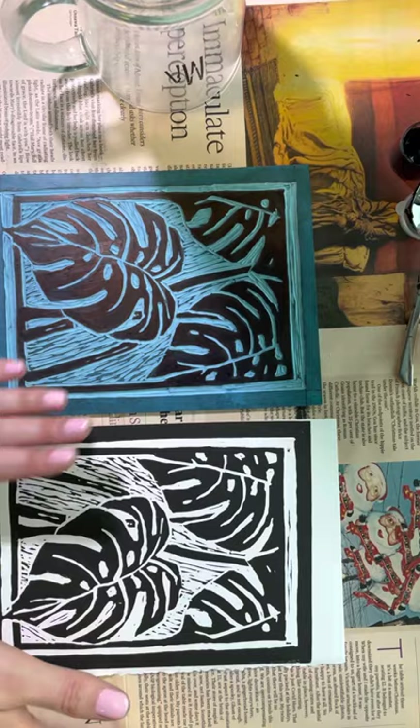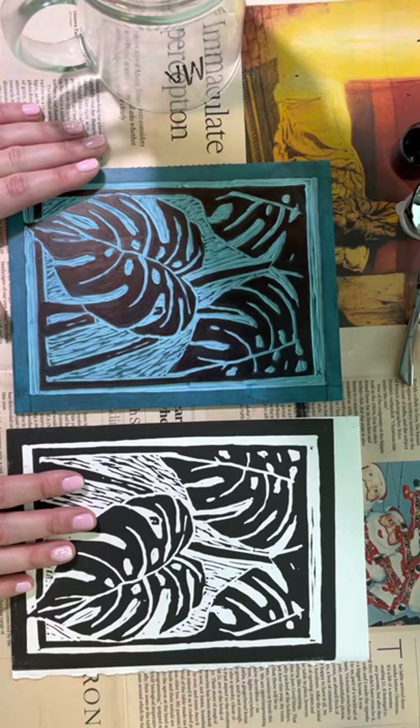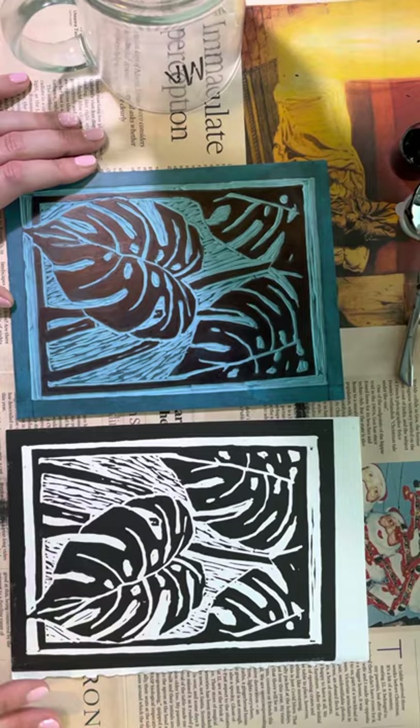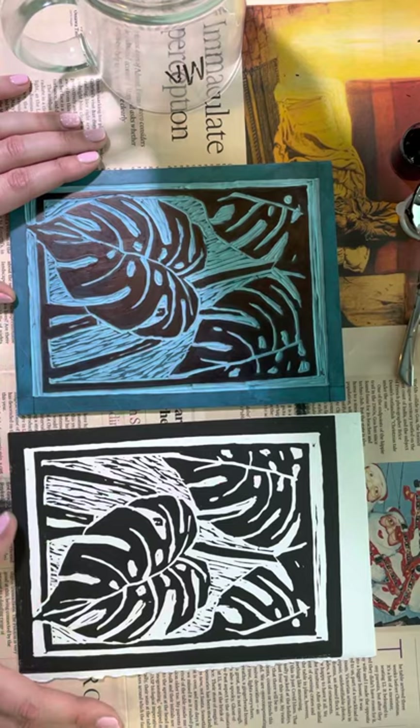Hello everybody, I hope you're good. In today's video I'm going to be showing you how to make a print out of your cut lino piece. We've already done the first two steps in terms of the lino, where you transferred your image and then you cut your lino piece. So now we're on to the last and final step — and the step where you can get super experimental with.